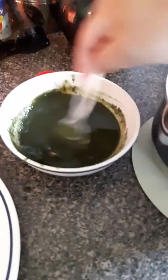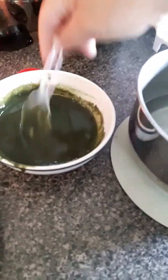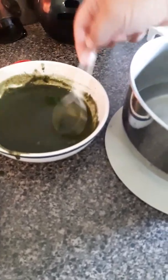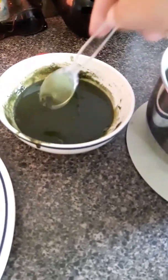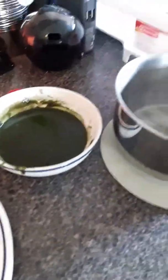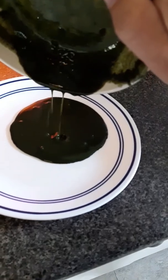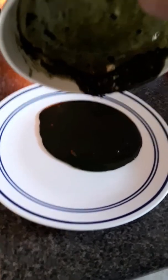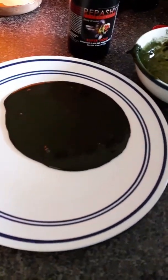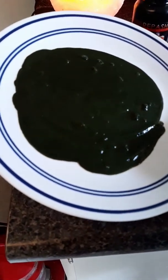That's probably good enough. Once you get all the air bubbles out and it's just a thick, slightly watery consistency, that's when we're going to do our pour. A lot of people use molds — I did at first — but I found that sometimes molds are a little bit too thick. So we're going to take our mixture and pour it out onto a plate. You can already see it's starting to gel right there.